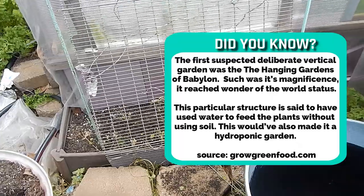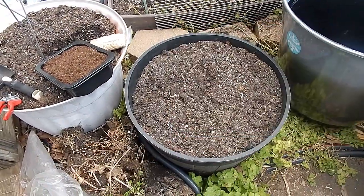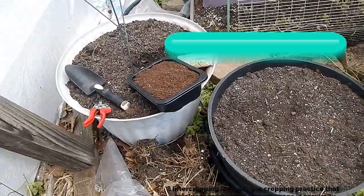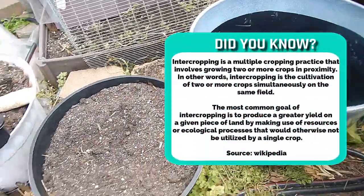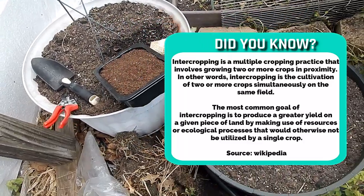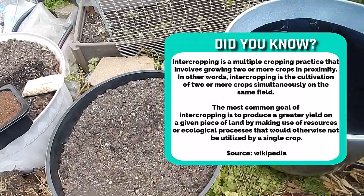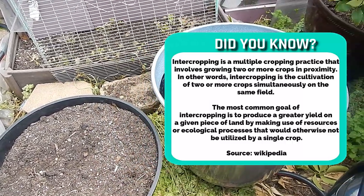The second method I'm going to use is something called intercropping, where I'm going to plant two crops — two vegetables — in each of these containers, maybe three, but right now going for two, in order to achieve my goal of a greater harvest.